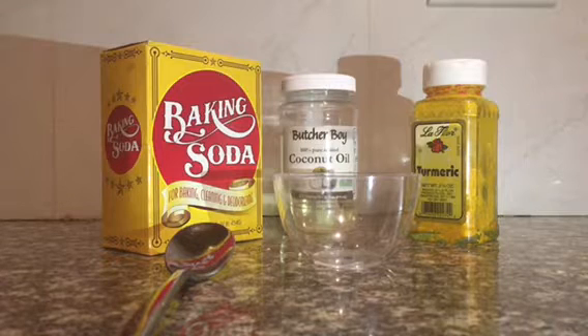Whether you found this on my website, my Instagram page, or just browsing YouTube — welcome. I would suggest that you give yourself a teeth mask at least once a week as part of your mouth care regimen. Let's get started.